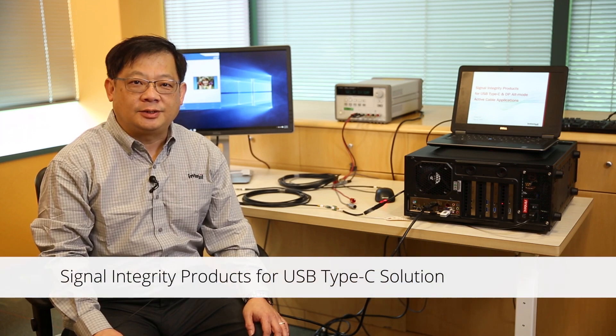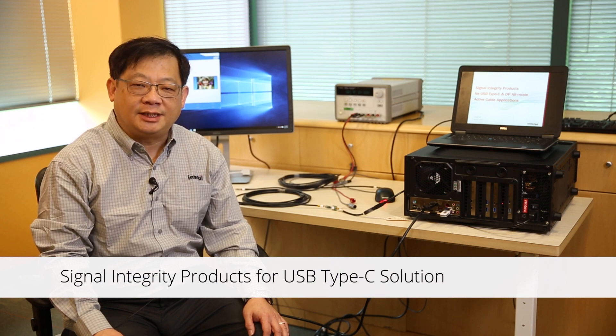Hi everybody, my name is Lee Muslin. I'm the senior marketing manager of InterSeal Corporation. Today I'd like to demonstrate our active redriver chip for USB Type-C solutions.